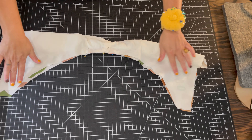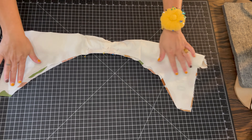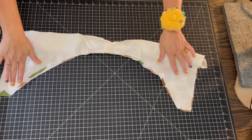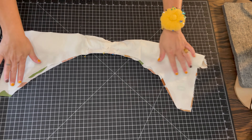The bodice should have one side seam facing up and one down. Fold the sleeve in half and place it right along the shoulder seam to make sure that it's centered. Then pin it in place only on the outer part of the fabric, not the lining.